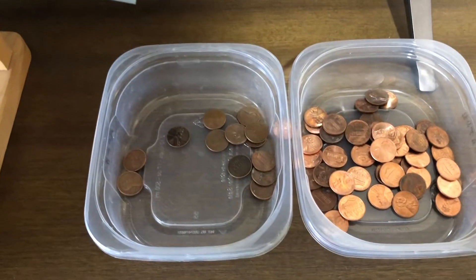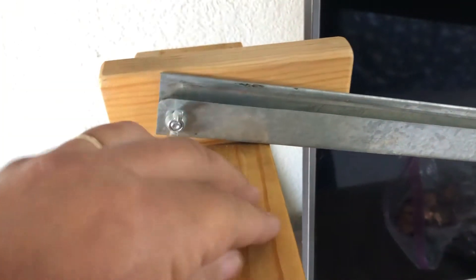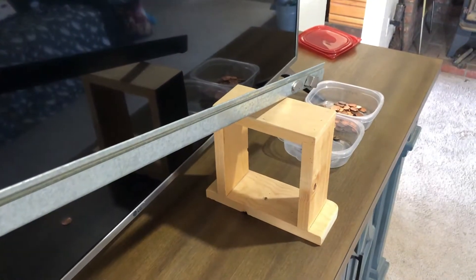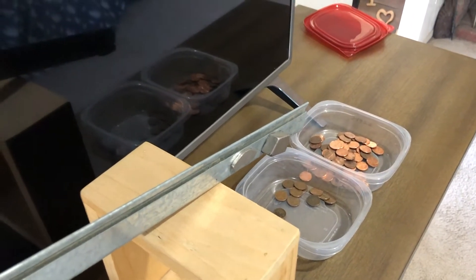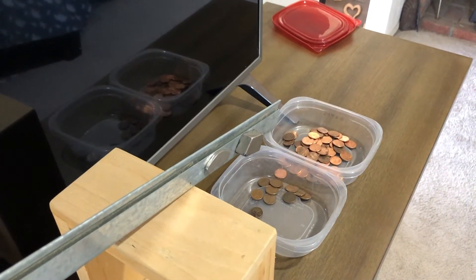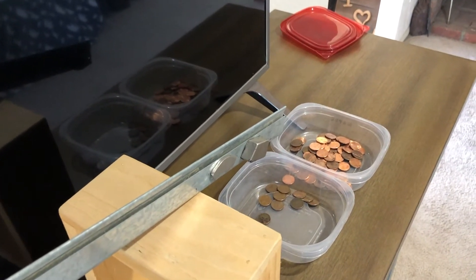So there you go — it works really good. If I could just come up with some way to make a hopper up here. What I'm doing is just taking a handful of pennies and feeding them in, and it works out really well. You don't have to look at the dates. So if you're somebody that's not looking for all the dates and making a set or whatever, you can just let it separate your copper from your zinc.